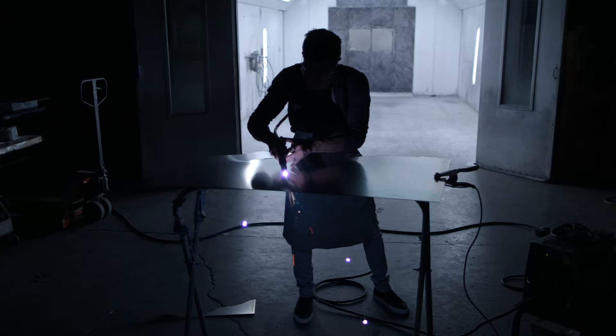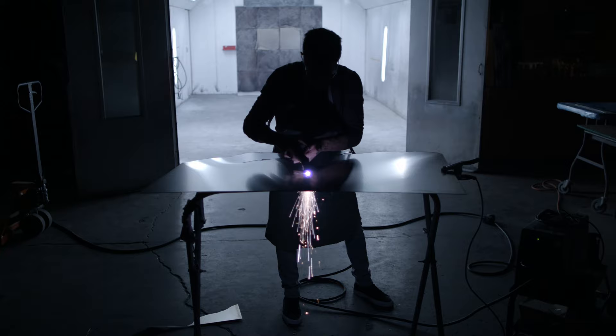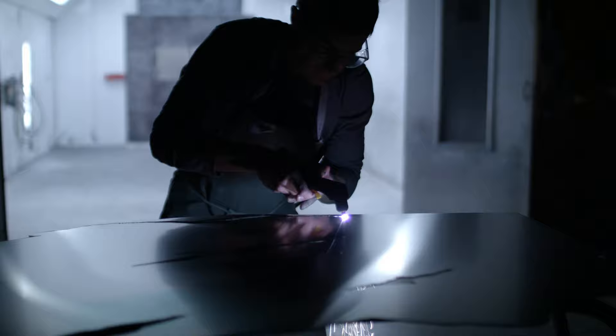One of the first steps for making a piece of my artwork is cutting the material out. I buy large industrial sheets of aluminum, stainless steel, and copper, and I use different tools to cut the material out. I either shear it or I use a plasma torch to free-form cut the shape out.